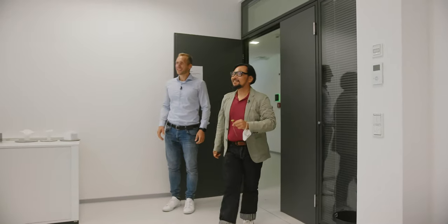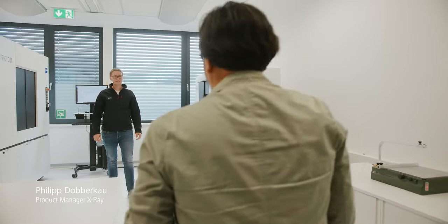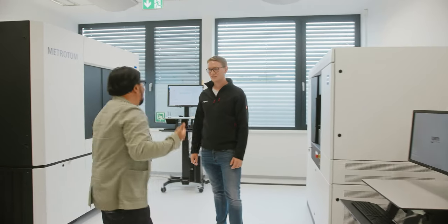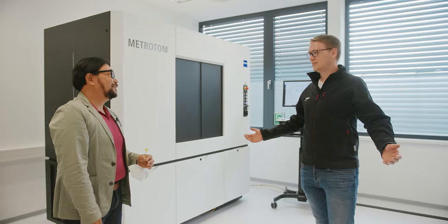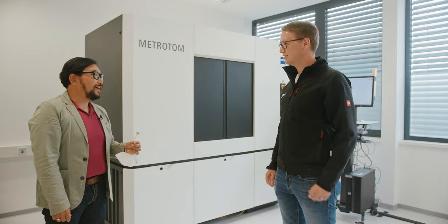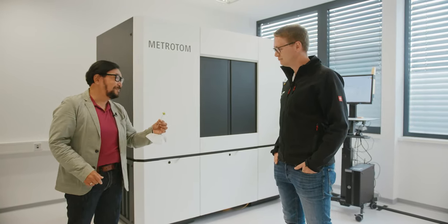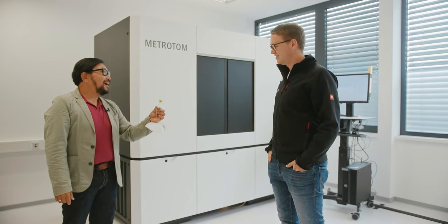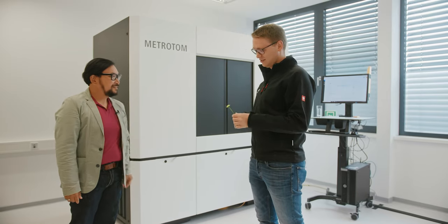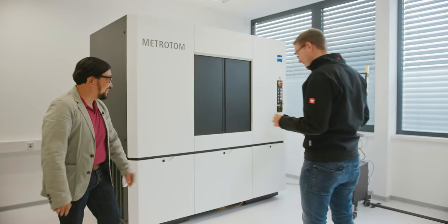Here we are. Hey Philip, I have a special guest for you. Hey Philip, it's good to see you. What are you doing here? Felix was just showing me production of the Metrotom and I told him I wanted to come in and see you. Great to see you again. It's really wonderful to see you here in Braunschweig. We actually came up with a challenge for you — and now Felix is gone. Here's the challenge: we want you to scan and measure this flower. Is that possible? Sure, we can try it!